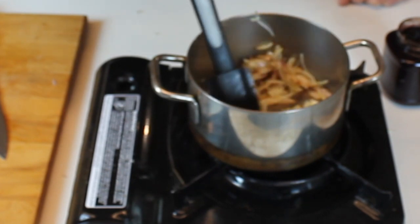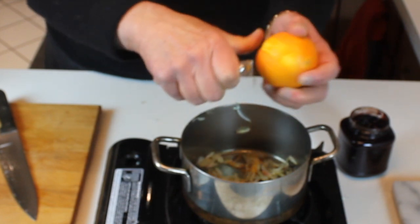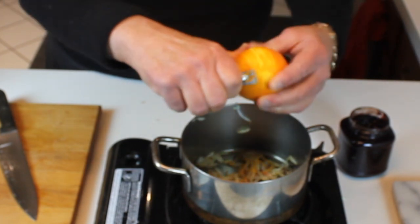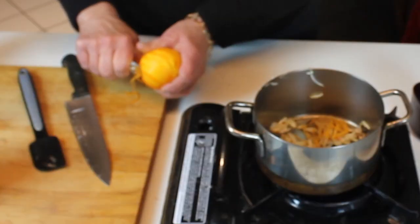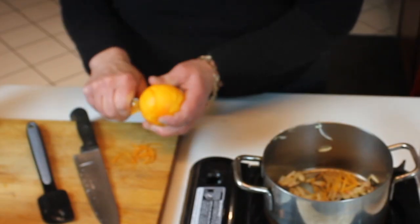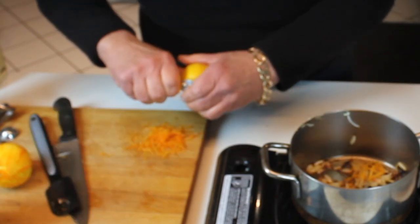While that's softening, you can start peeling the orange and lemons. I have a zest stripper, and it makes a nice long thin strip of peel — no pith, just the peel. It's a wonderful little gadget. We want the peel of an orange, or two if you have them, and of a lemon.